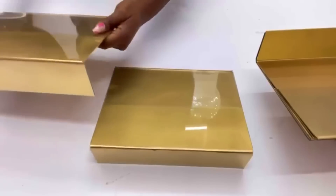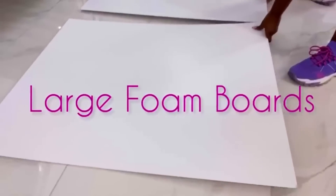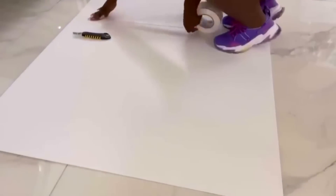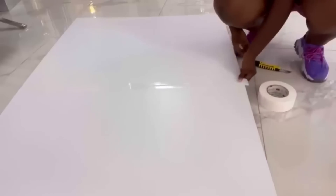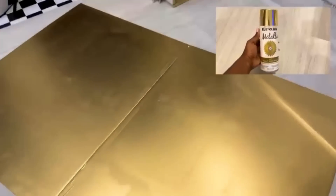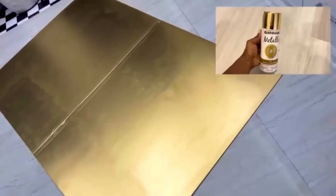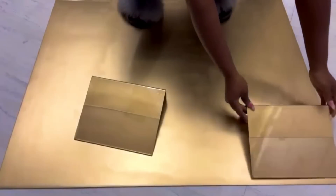I'm going to set those aside and then take foam boards, attach them together, cut them down to size, and then spray paint the board.